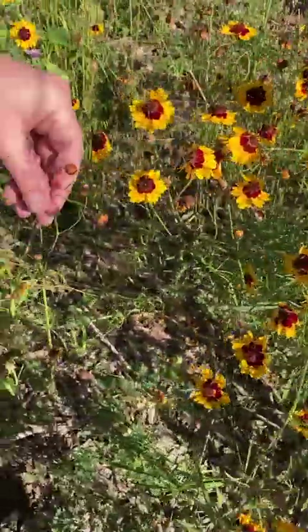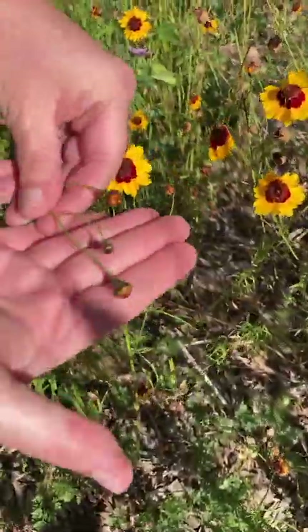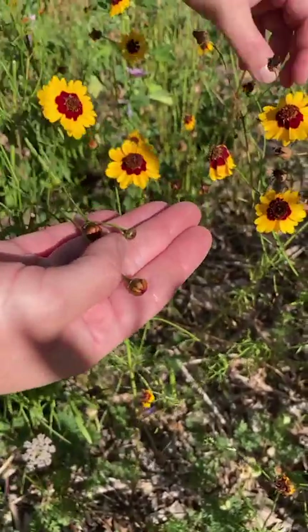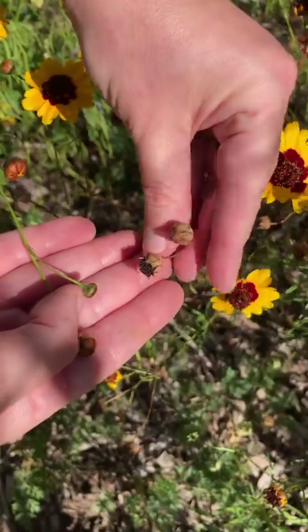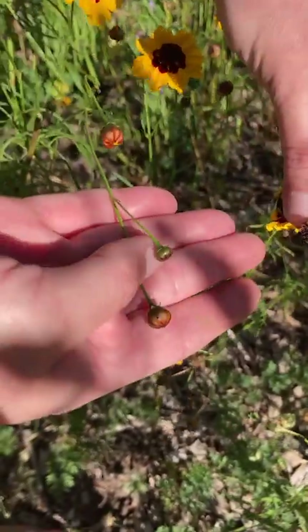Here's a comparison of the flower buds to ones that have already flowered so you can see the difference. In this hand are the seed pods, and in the other hand are the flower buds.